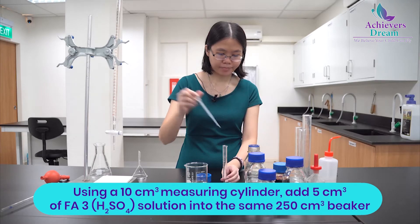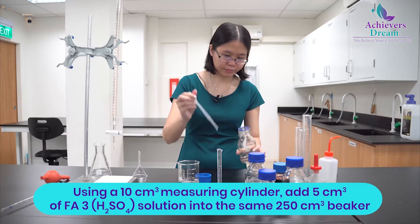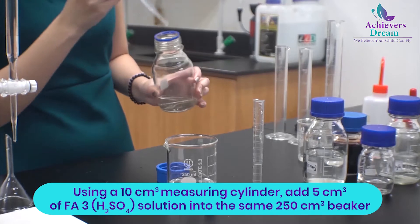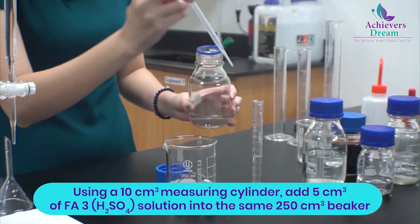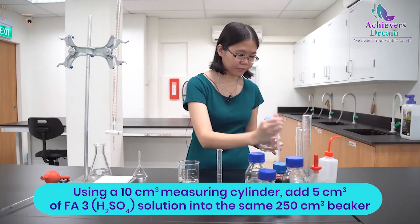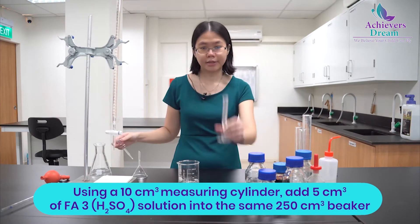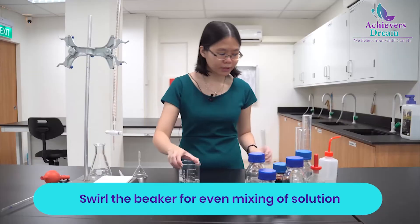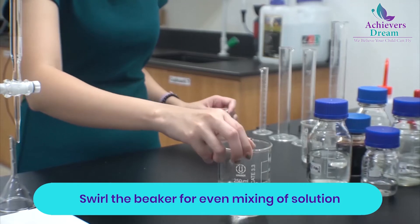Add 25 cm³ of deionized water and pour it into the beaker as well. Then add 1 cm³ of FA4 and 2 cm³ of FA5 into the mixture. Give the beaker a gentle swirl so that all the solutions mix well.